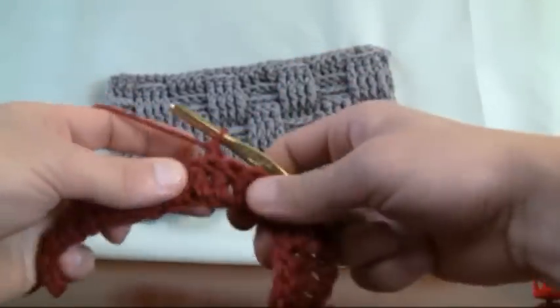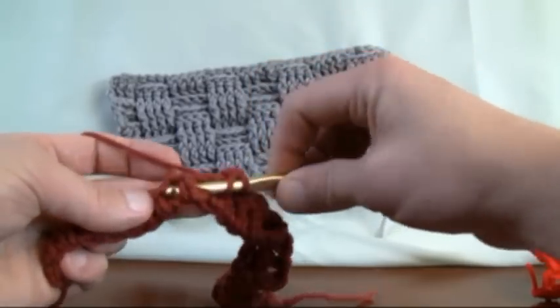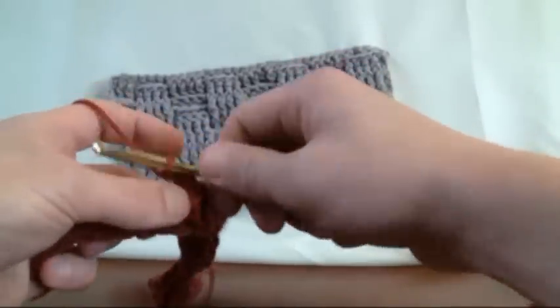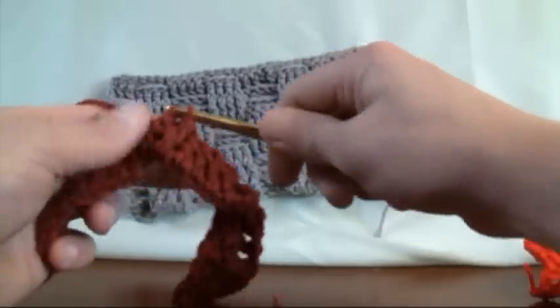And now we're going to come back and do the front again, just coming in from the front side, in and pop out. Keep doing that until the end of the line, and I'm going to pick back up just before you finish and we'll show you how to do the edging.